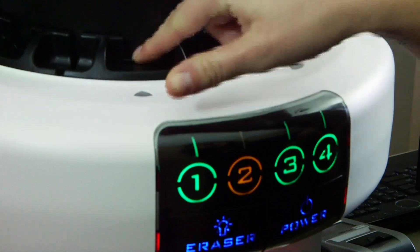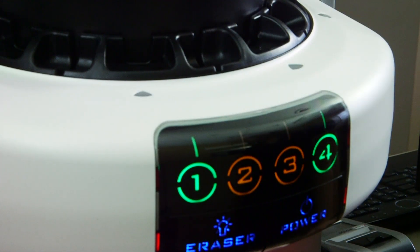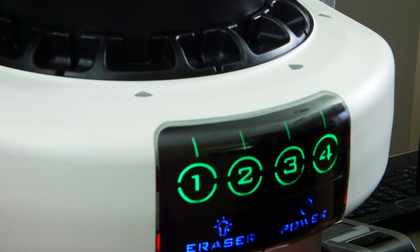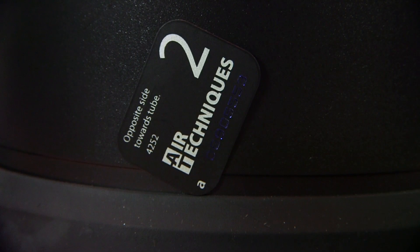Besides fitting every mount, ScanX fits every practice. If you need a system that will do it all, from intra-oral to extra-oral, ScanX Classic is the system for you. We use ScanX Classic because it covers all eight imaging sizes, and with four imaging slots working at the same time, it's a big time saver.